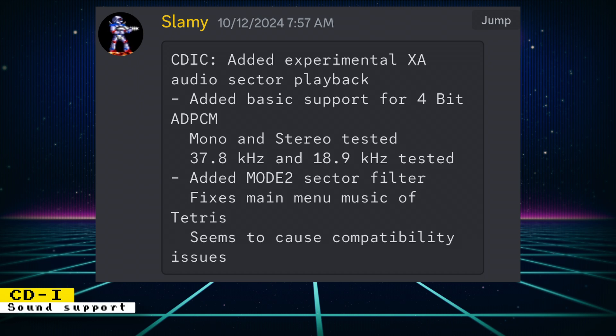A mode 2 sector filter was also added. This fixes the main menu music of Tetris but also seems to cause some compatibility issues. Since this core is still in development, it's going to take a little more effort to get it set up. In addition to the core, you also need a custom test build of MiSTer Main, and the CDI BIOS is also required.